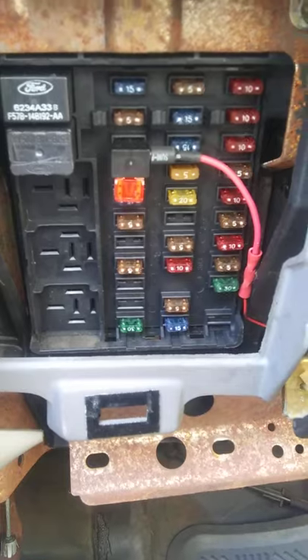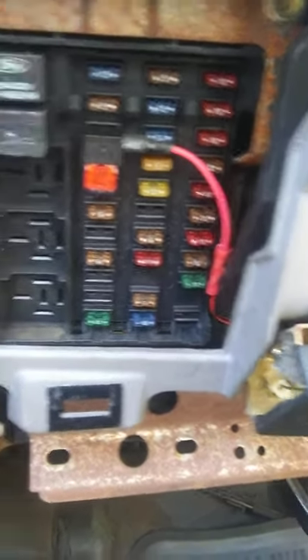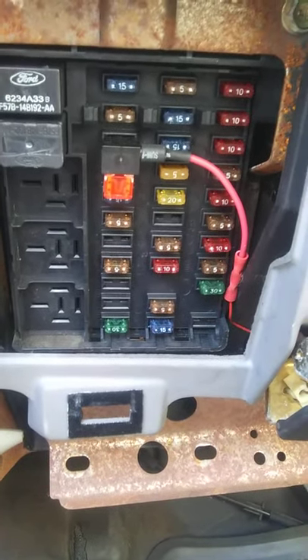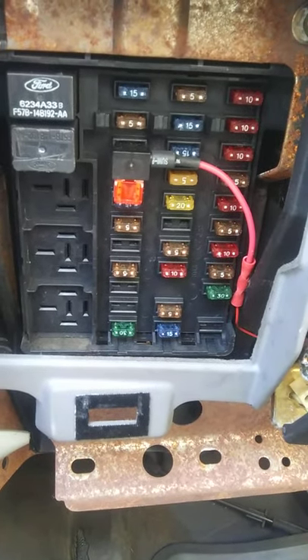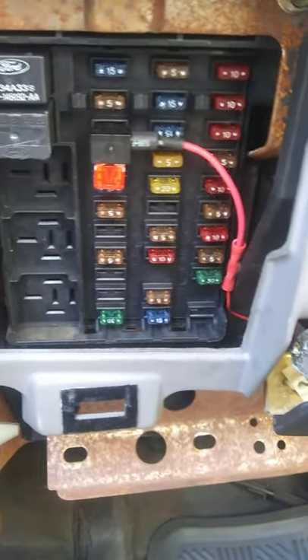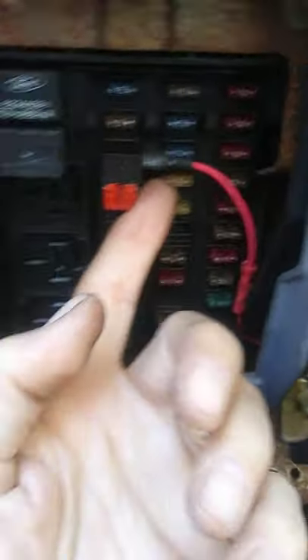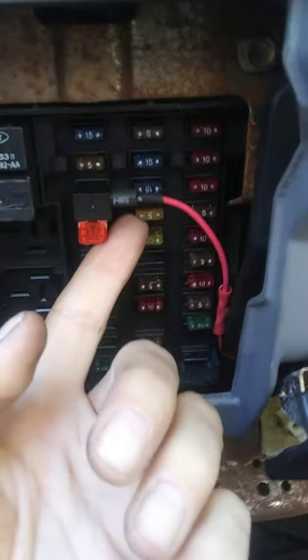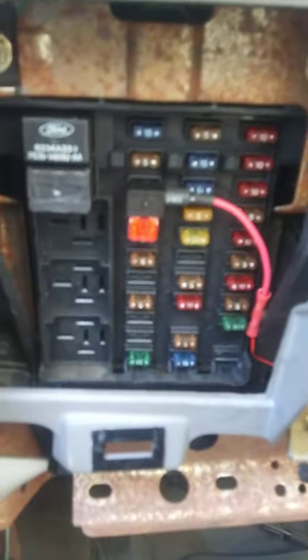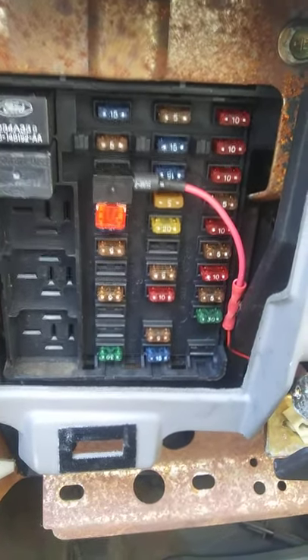I got to looking on the internet and not only did I see that this was a common problem, but I saw some things tying in. One guy wrote a post where, out of frustration, he just started pulling fuses and plugging them back in. When he got to this 5-amp fuse right here — the fourth one down on that second row — he pulled it out and put it back in and all of a sudden his wipers, dome light, and door chime all came on at the same time.